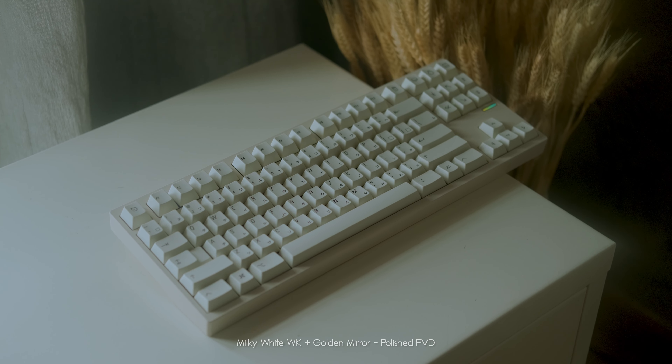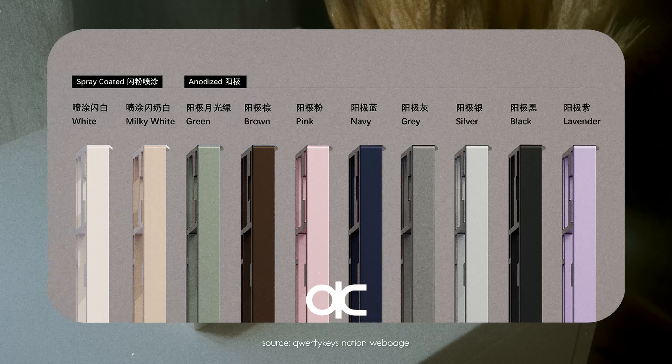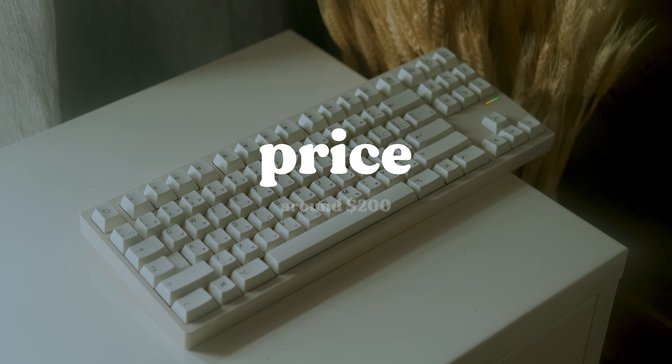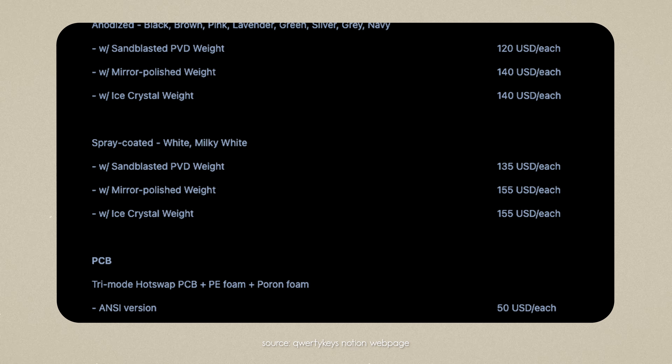The one I have here is the WK version with the milky white colorway. There's a total of 10 color options to choose from, and there's also a WKL version if you are into that sort of layout. This keyboard will set you back around $200 USD. The price will increase if you add more items into the mix — you might want to check out the Notion webpage for more details and a breakdown on this.